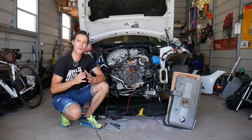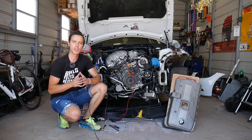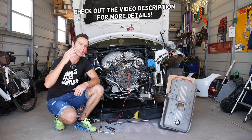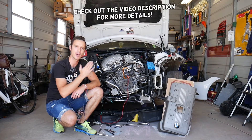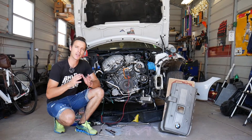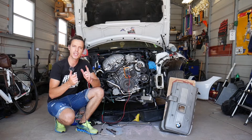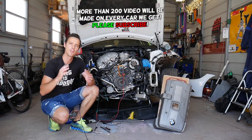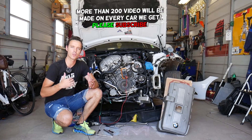Hey guys, welcome back to Electrical Car Repair Life. Thank you guys for watching and subscribing to the channel — it means a lot to us. In today's video, we'll show you how to test the camshaft position sensor on a BMW X1. It doesn't matter if you have a four or six cylinder gasoline or diesel engine — we'll explain how to test your camshaft position sensor. Make sure to stay till the end so you'll figure out if yours is good or bad.